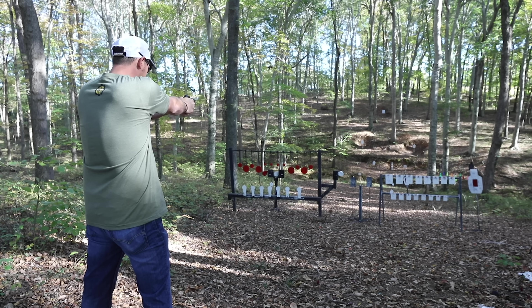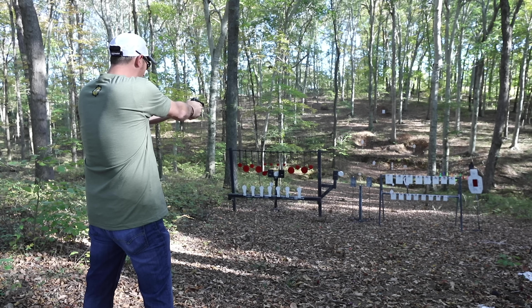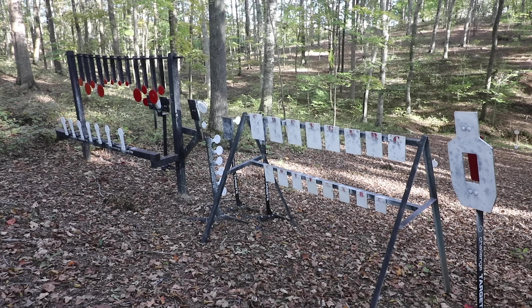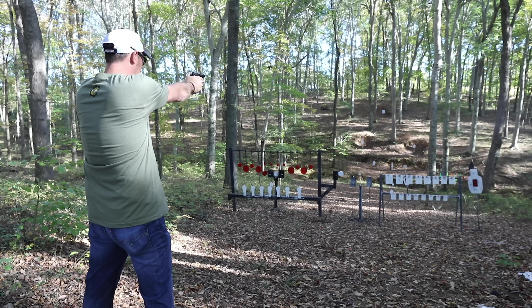We'll put some rounds downrange and see what he thinks. This is the first time shooting this gun, so it's not a full review. Let's try something close first.